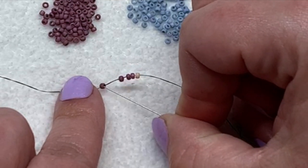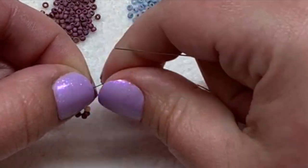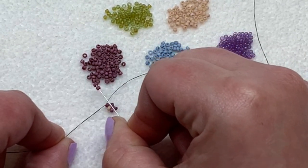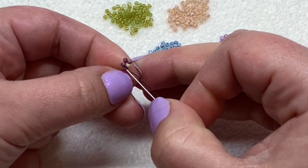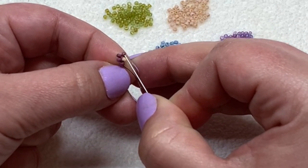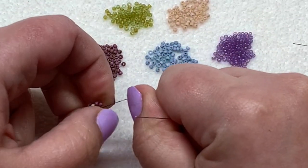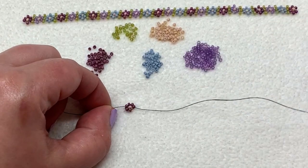Once you have those five beads strung on your thread, take your needle and sew back through that very first seed bead heading towards your tail thread. Hold the tail thread, the bead, and everything with your thumb and forefinger to hold them in place. Now pick up two more of that same petal color to complete this flower. Both the tail and the working thread are coming out of the same seed bead. Take your needle and go through the seed bead on the other side of that center bead. Press all the beads flat with your thumb and forefinger, give that a good pull, and you end up with your first flower done.